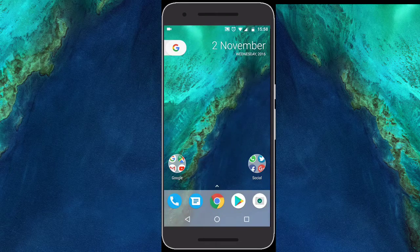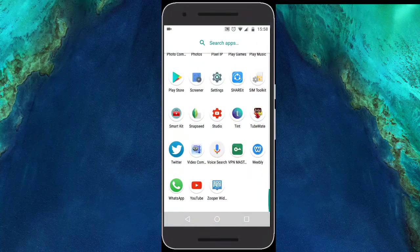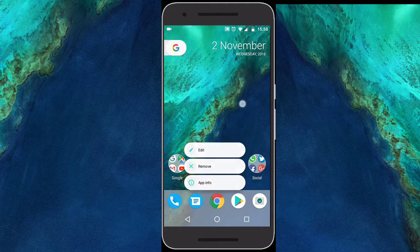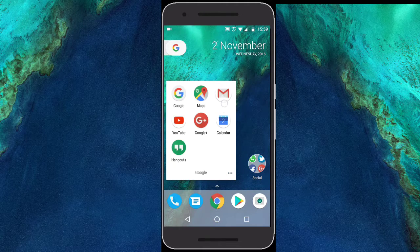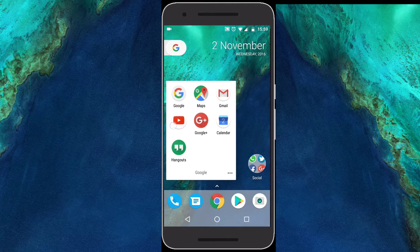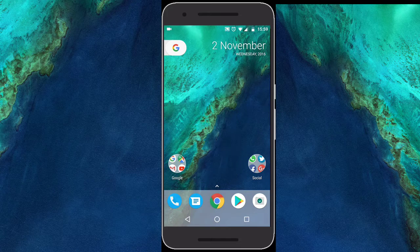You might be wondering why I chose Nova Launcher instead of Pixel Launcher. In Nova Launcher, you can actually get the 3D Touch feature available on Pixel devices — it's basically the 3D Touch feature from iOS. You can easily perform quick app shortcuts, and it can save you a lot of time.